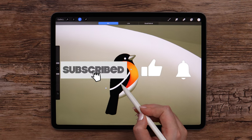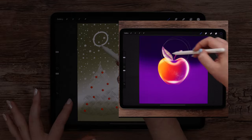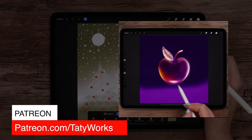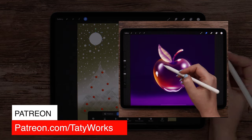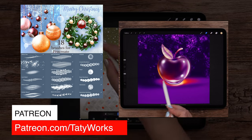If you like these drawing tutorials, please subscribe to this channel, and you can also support me on my Patreon page. If you join me there, you will have access to more exclusive art tutorials and Procreate brush sets. You can find my Patreon link below too.